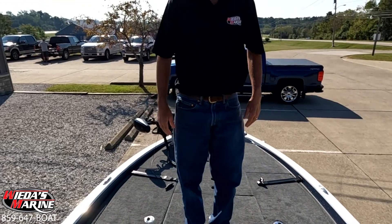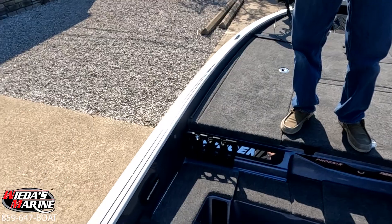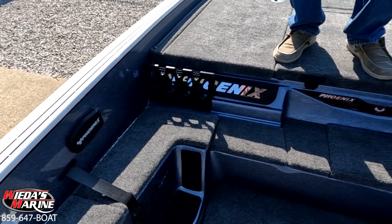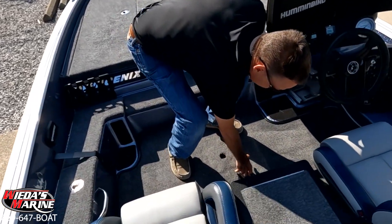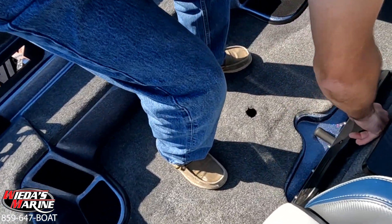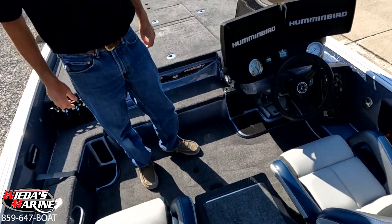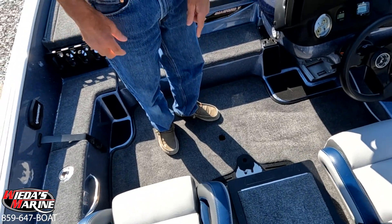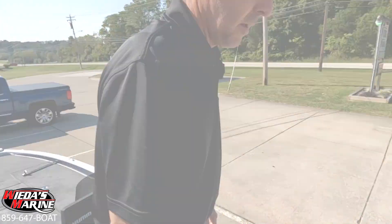This boat is loaded — absolutely gorgeous. It's got the console hardware kit, so if you're looking for a dual console we can add a console to it. Of course it's got the Phoenix net storage system with the net in it. It's got the base in the floor so you can put your front seat up here when you're running. Absolutely gorgeous boat. Give us a call at We Is Marine if you've got any questions — 859-647-2628.